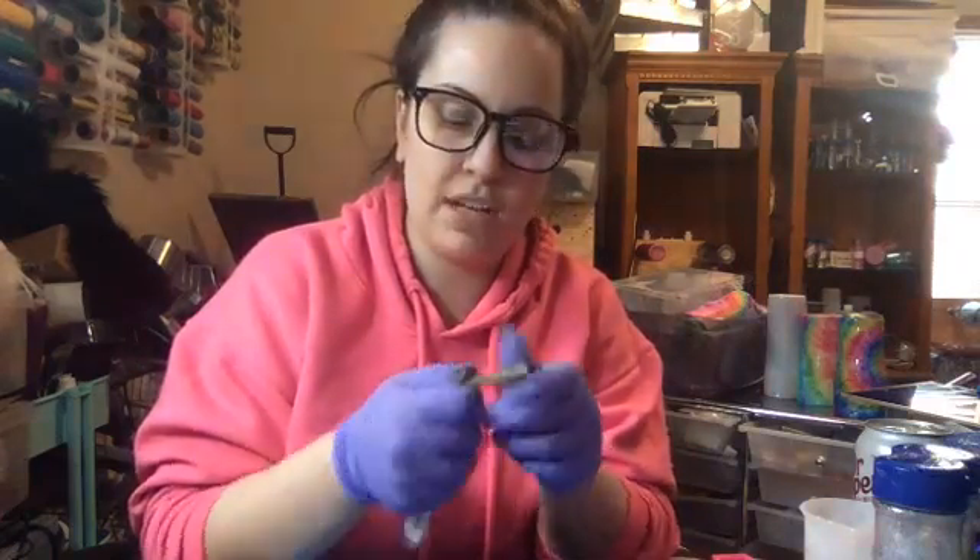These gold ones are a little bit harder to close, so sometimes I have to use two pairs of pliers to hold it in place and then squeeze it shut. But nope, I got it.